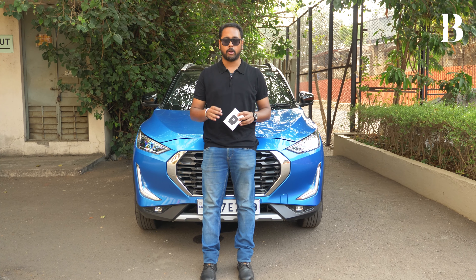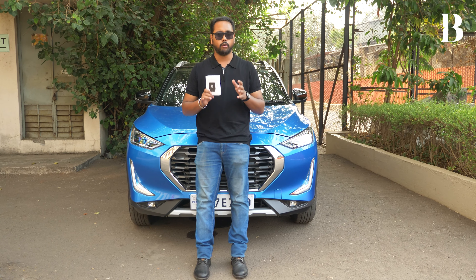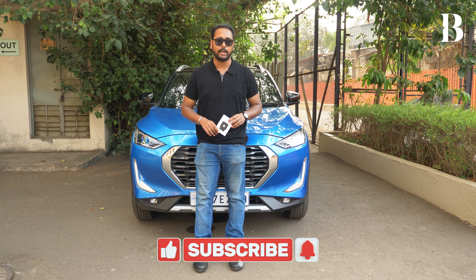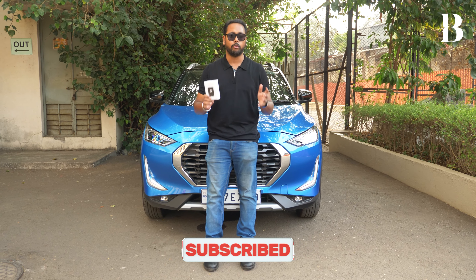Let us know what you thought about this device in the comment section below. As always, do remember to like, share, and subscribe to the Briefly channel for more such content. Also, do not forget to press on that bell icon to get instant notifications on all our content including automotive.